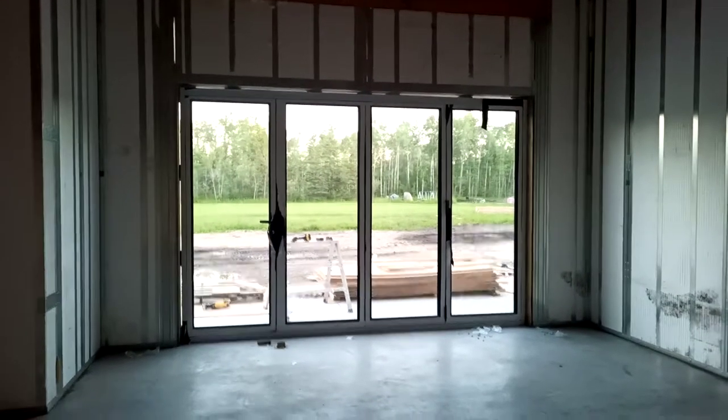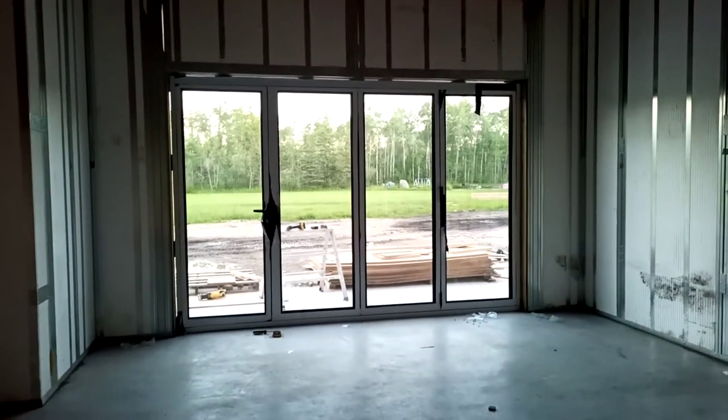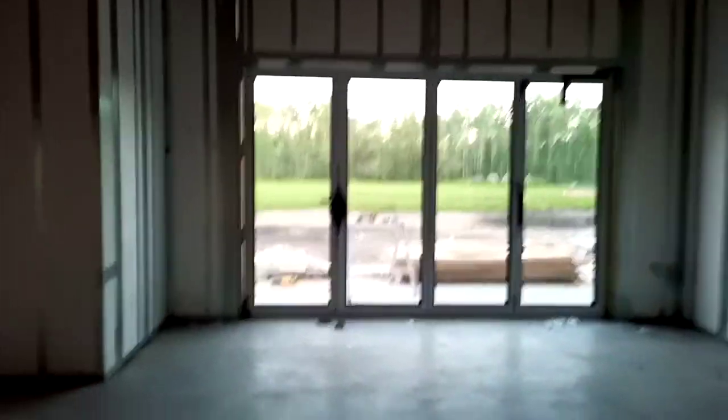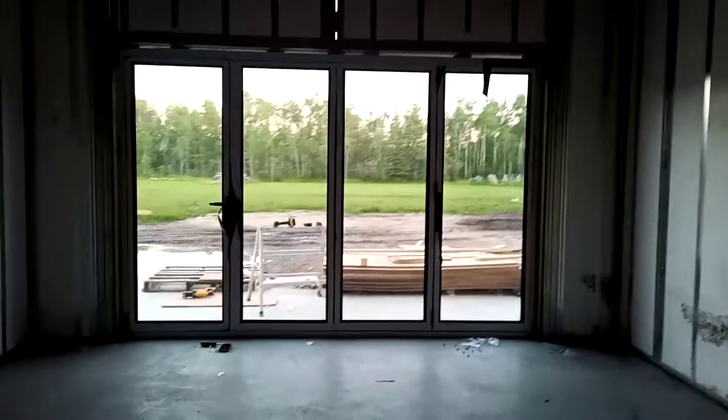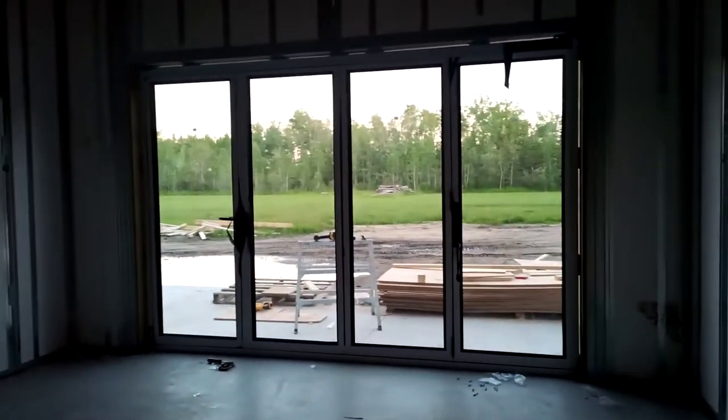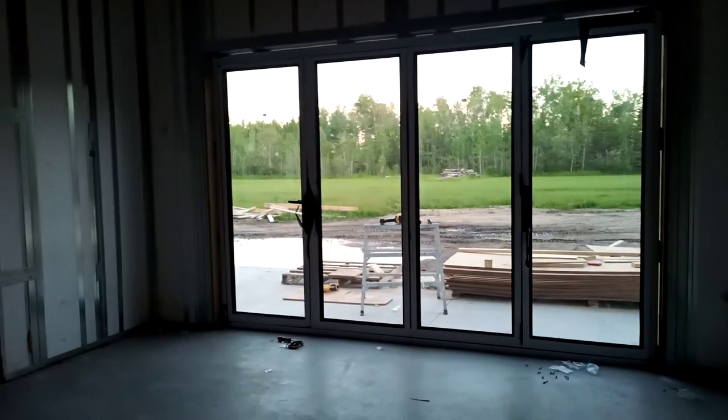Just installed the door from Doorwind Group. Thank you to Vincent and Lillian, the salespeople. The door came and it fits like a glove. The frame was perfect. Everything actually went really smooth.